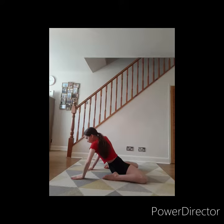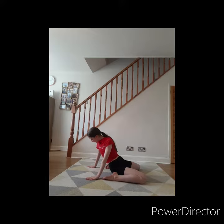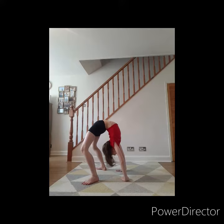Next I do seal stretch. Then I will rock back and forth in bridge to warm up the muscles in my back more intensely.